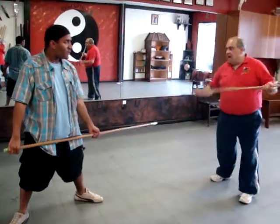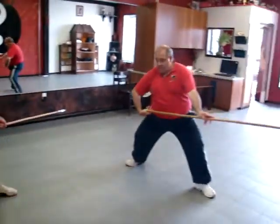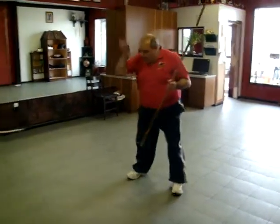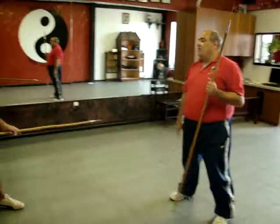So every time that you do spear, it's palm up, palm down, elbow tucked in, so that you're bringing that weight, and then your whole body weight pushes down on that spear.